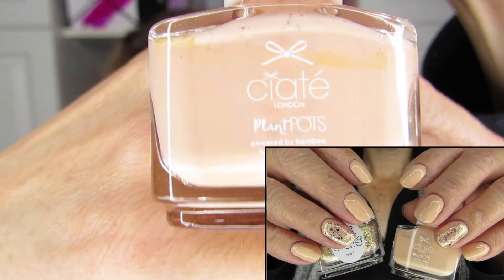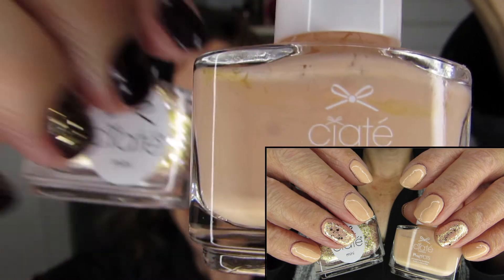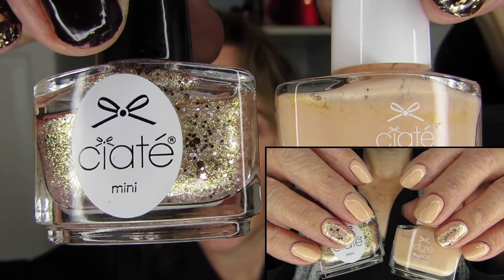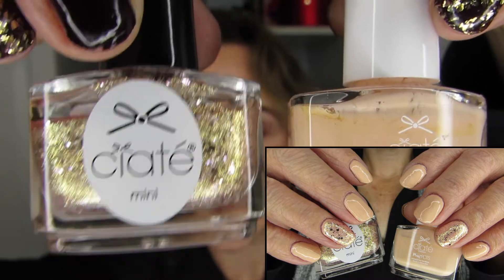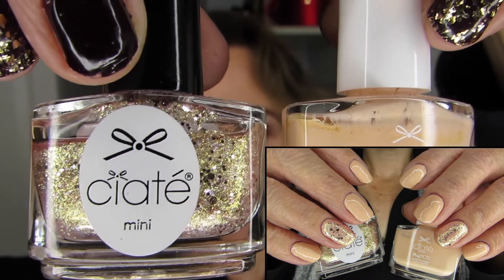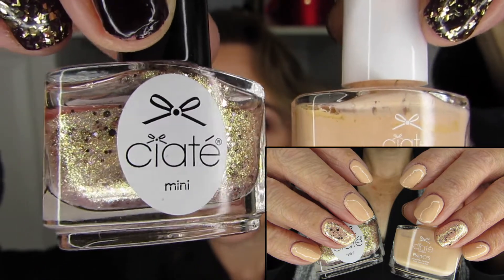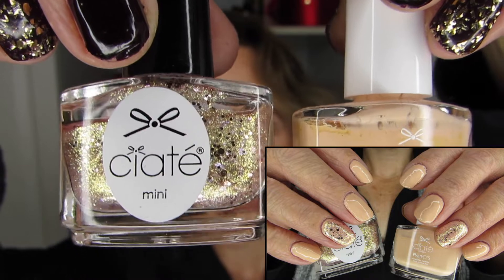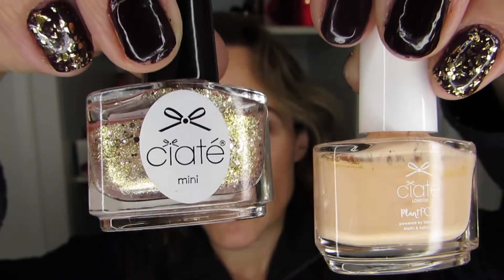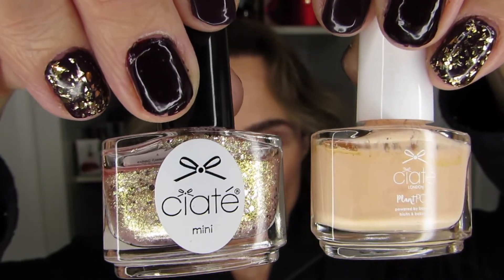Then I went quite a bit more neutral with beach Melba, which was one of the new colors, paired with antique brooch, which is a long-time favorite of mine from Ciate. I've been very impressed by this particular glitzy nail polish. The antique brooch was used as a ring finger accent as well.